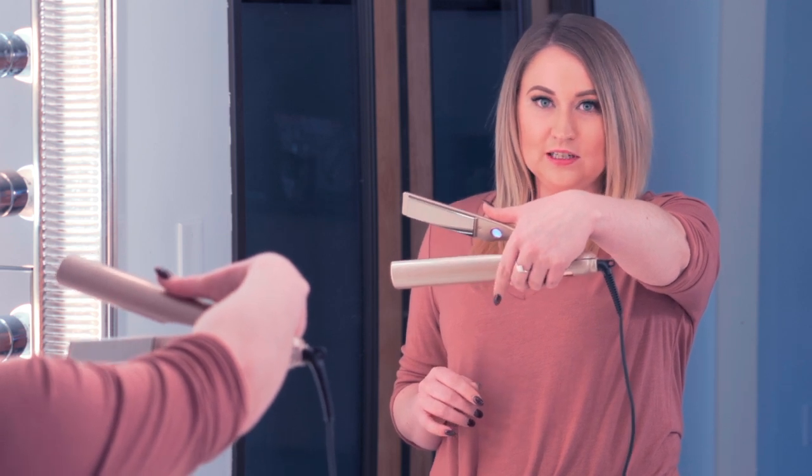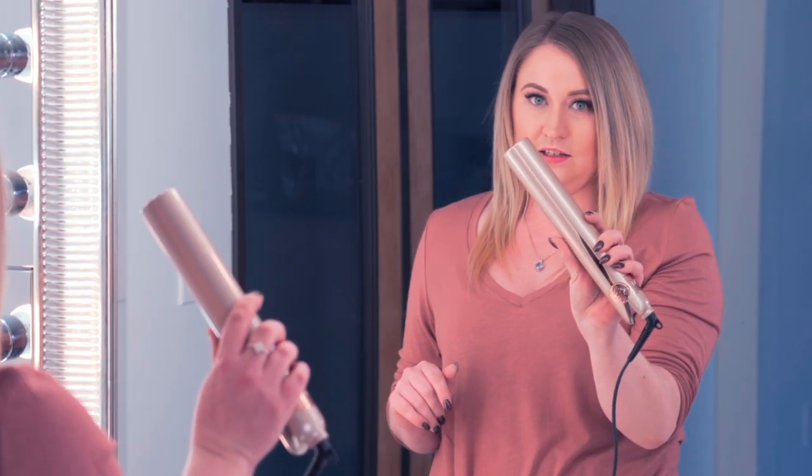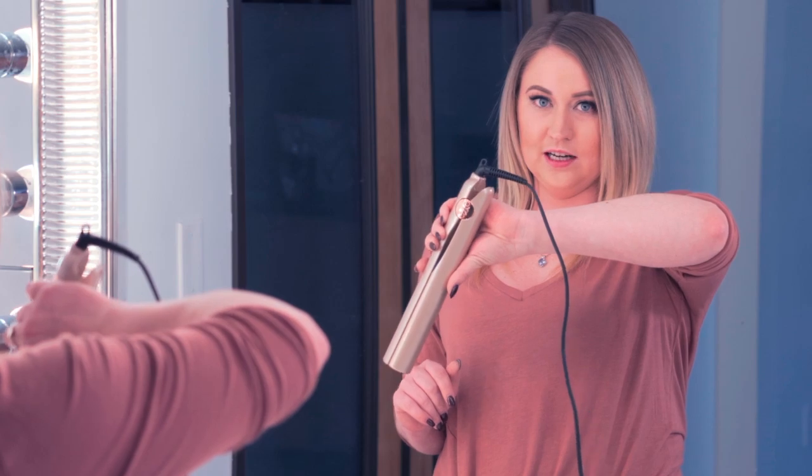This is always going to be your starting position, and you just gently close it, roll your wrist back, and push through your piece. Just on one side your cord is down, on the other side your cord is up.